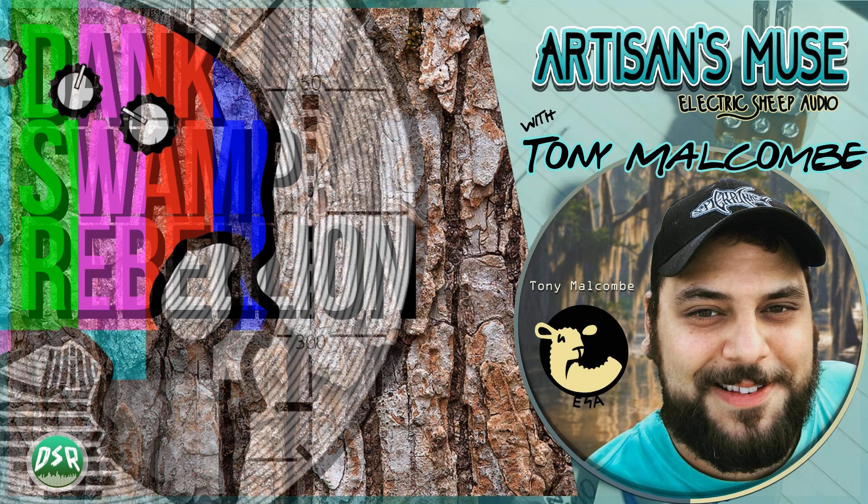You're listening to the Dank Swamp Rebellion with special guest Tony Malcolm of Electric Sheep Audio. You hear that clicking noise? Does anybody recognize that clicking noise out in listener land? I do — it sounds very familiar. Stomp box!